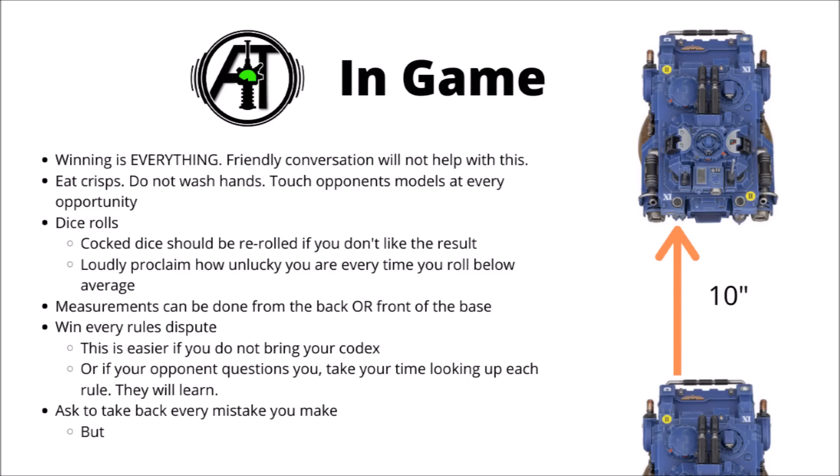When you're in-game and rolling dice, remember that cocked dice should always be re-rolled if you don't like the result, but otherwise they can stay. And if you ever do make any bad rolls in the game, then loudly proclaim how unlucky you are every time anything is slightly below average.